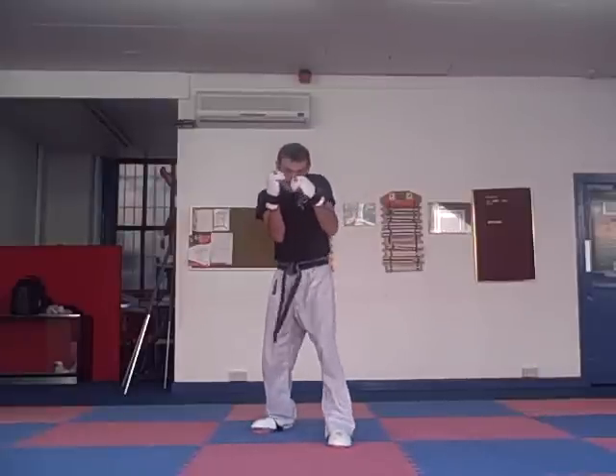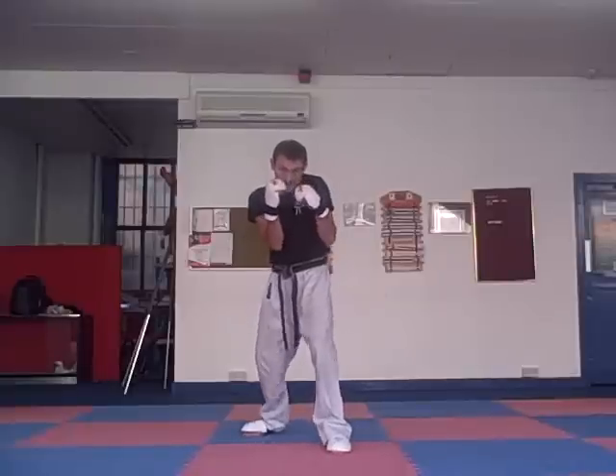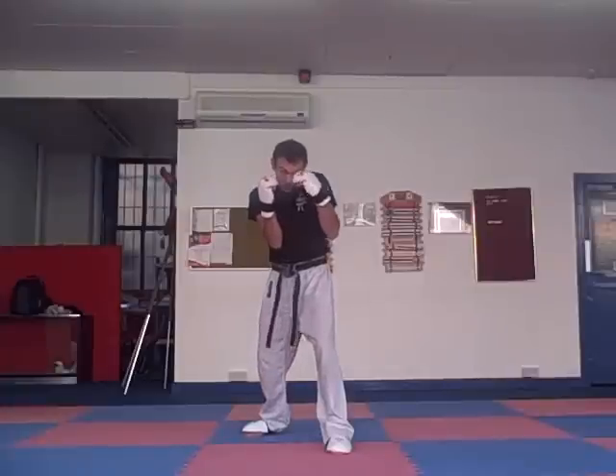We're going to start from our guarding stance, elbows in, chin down here. You always have to be working there so you're not up here with your chin exposed. You're lifting the shoulder and your chin's down here. It's almost like you're looking towards the ground but your eyes are forward.